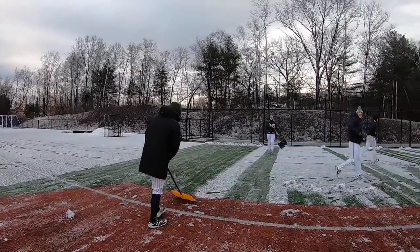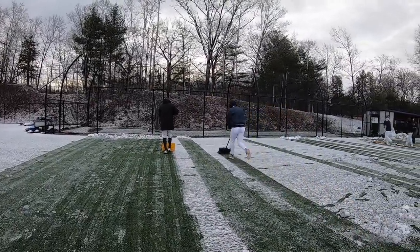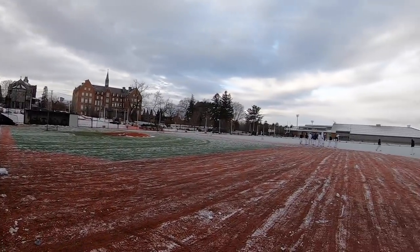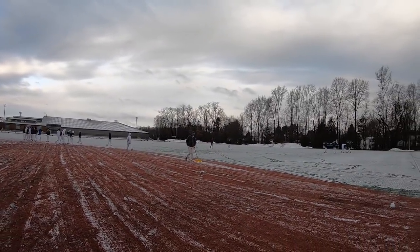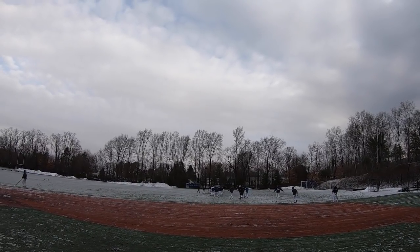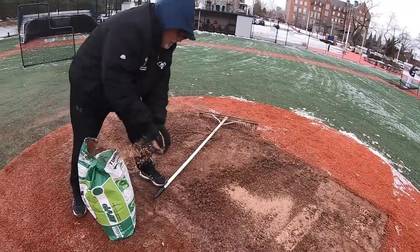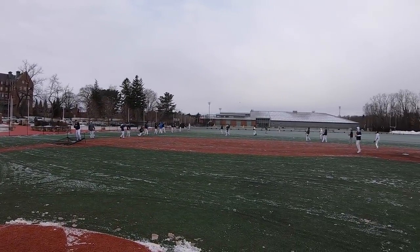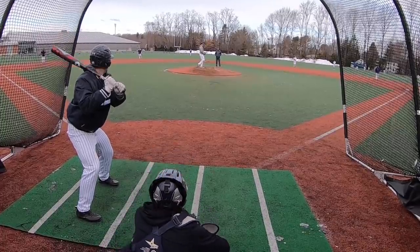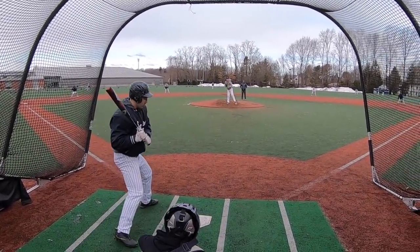Don't you love this? It's beautiful. Hi. All right, all right. Love you. Let's go, let's go.